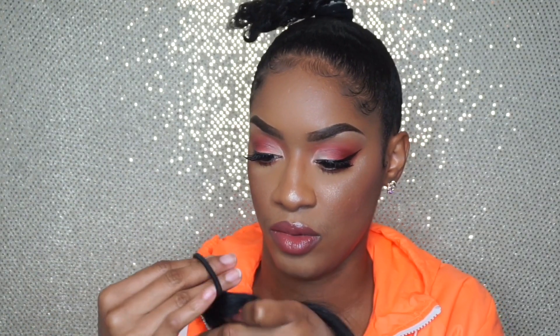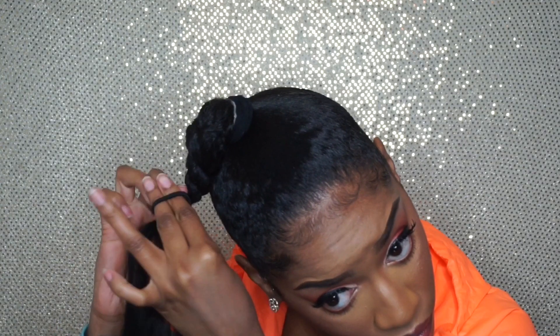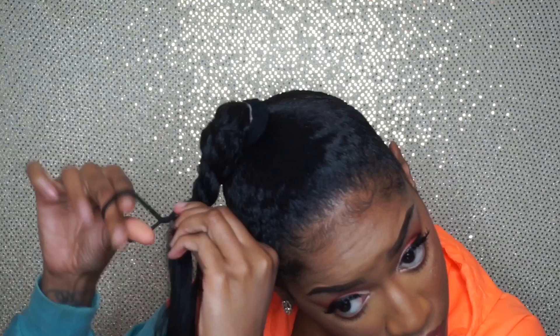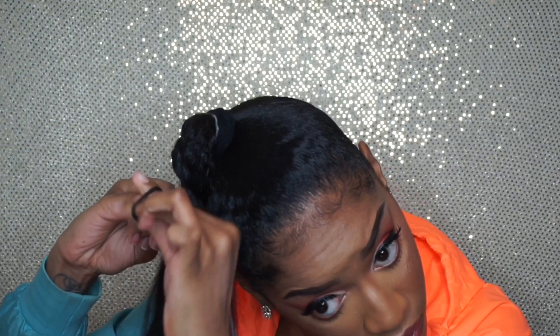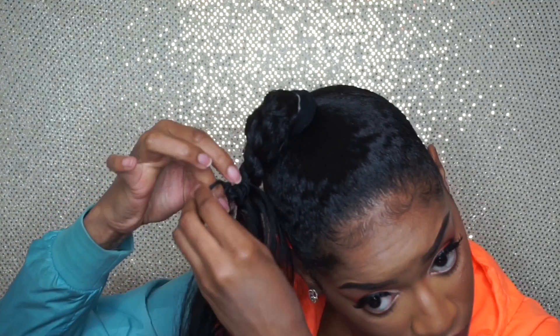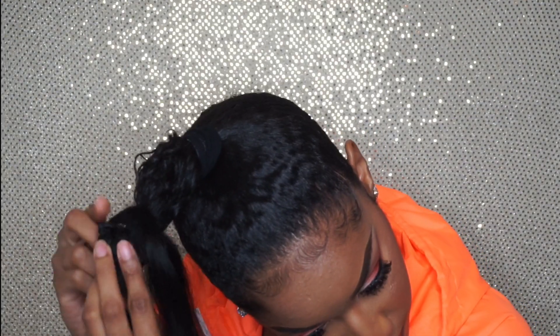I'm taking one of my Outless hair ties, the smaller ones, and making a few loops around the end of the weft, keeping the loop open to attach it to the end of my two-strand twist. You're just going to wrap it around like you would a ponytail at the very end and take it around as many times as you can until it feels completely secure. Once you get it around, you'll have the rest of the extensions hanging from the bottom.